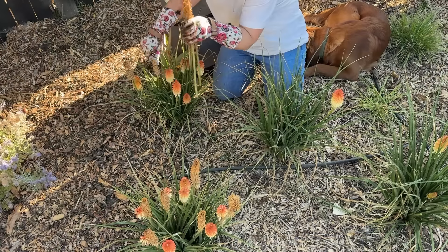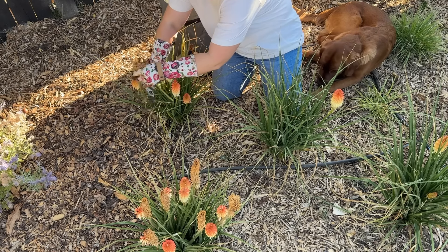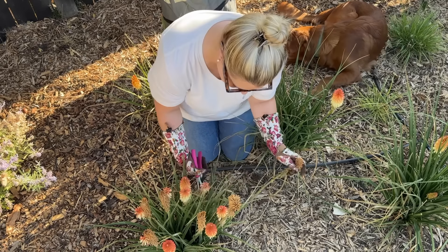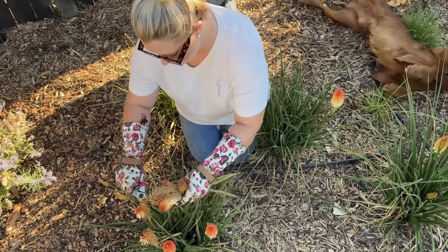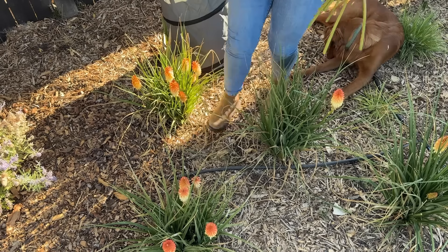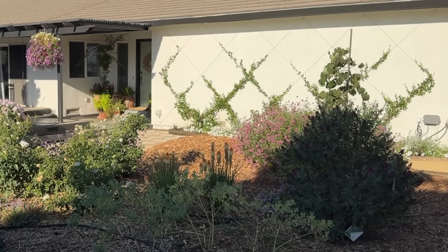This variety of Kniphofia is called Hot and Cold — obviously named that because it has the hot color of orange on the tip of the bloom stalk, then fades in an ombré effect to a cool yellow. It's very interesting. I would say my favorite version of Kniphofia is the Orange Blaze, which is a full orange bloom head, but this one is beautiful as well. It's hardy in zones 5 through 9, gets 3 feet tall and about 2 and a half feet wide. Mine are still babies — they're going to get a lot bigger. Just be patient, make sure you deadhead, give it plenty of water, and it'll be a beautiful plant in your garden.